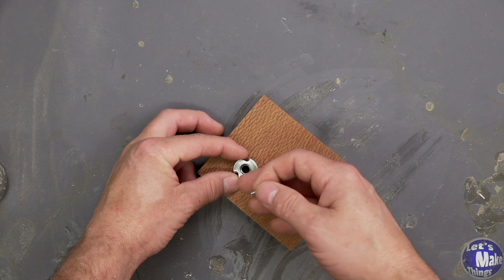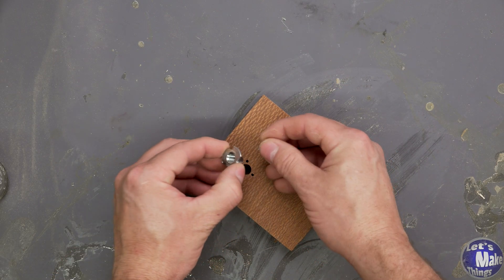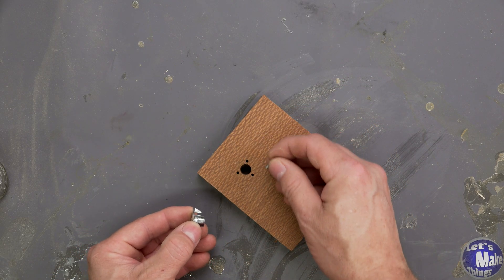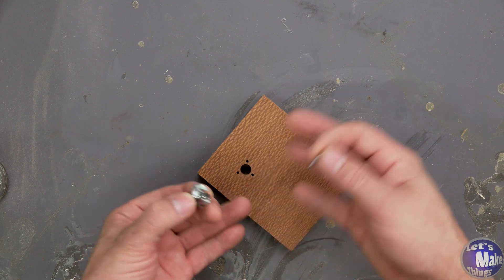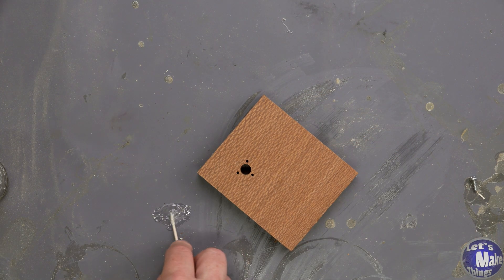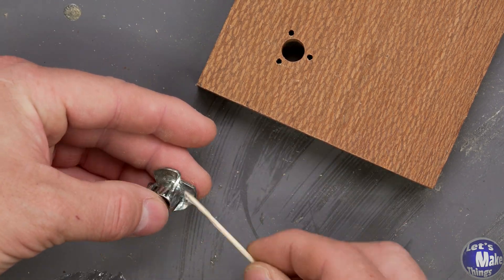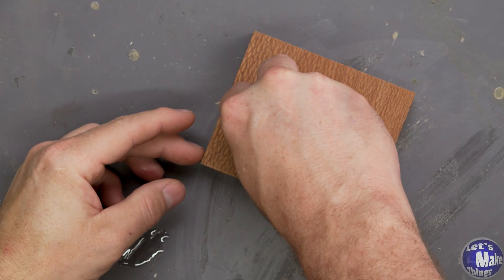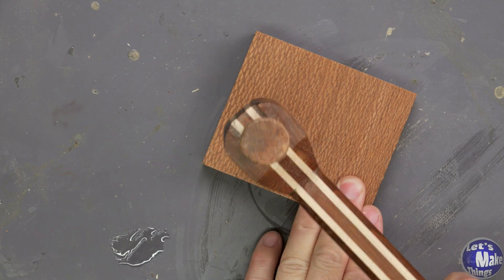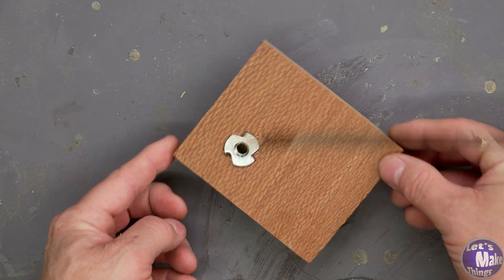I don't love drilling another hole next to a bunch of other holes — I worry about it tearing out. Instead, I'll mix up some epoxy and put a little on the barrel, the spines, and the underside of my T-nut. With the epoxy added, I'll place it inside the hole and hammer it in. I'll give it some time to cure and we'll come back.